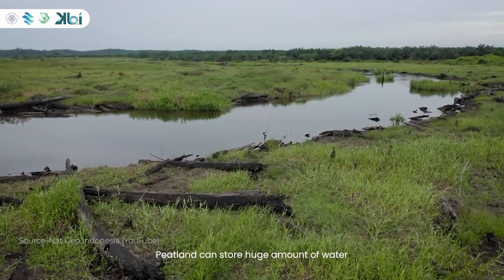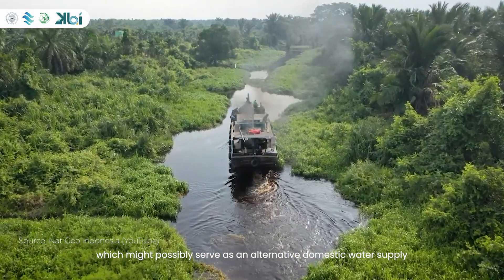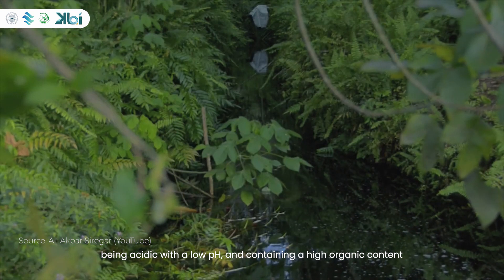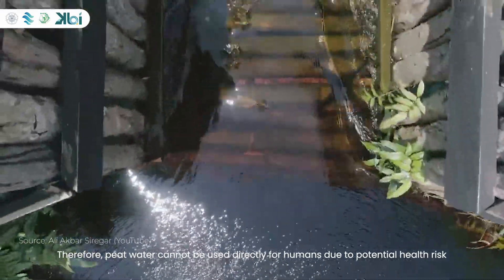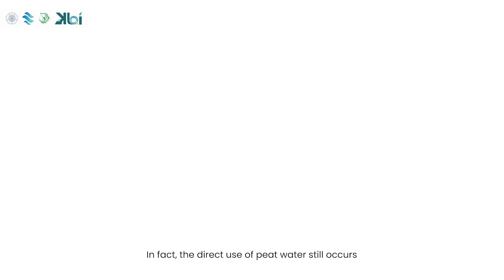Peatland can store a huge amount of water, which might possibly serve as an alternative domestic water supply. Peat water, on the other hand, is of poor quality — having a brownish color, being acidic with a low pH, and containing a high organic content. Therefore, peat water cannot be used directly for humans due to potential health risks.